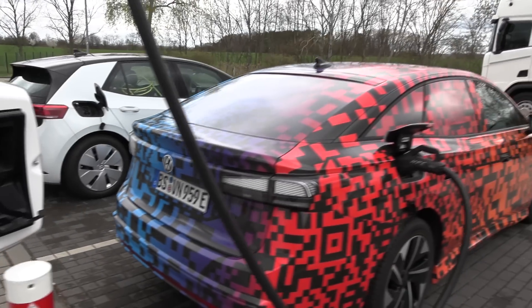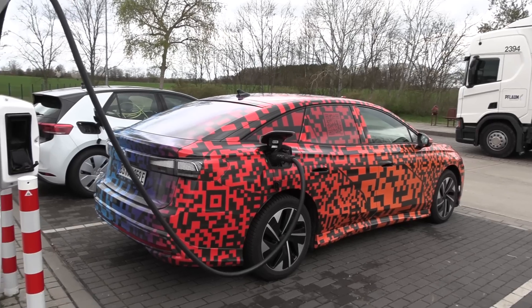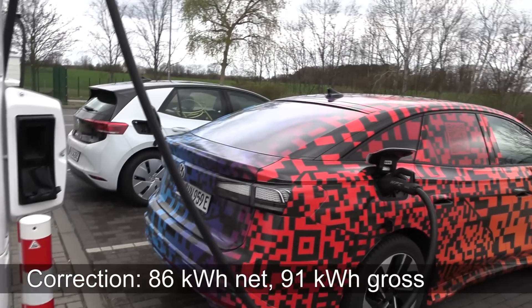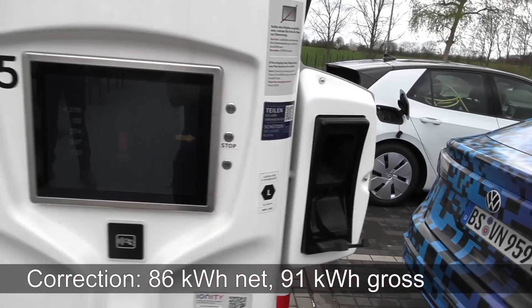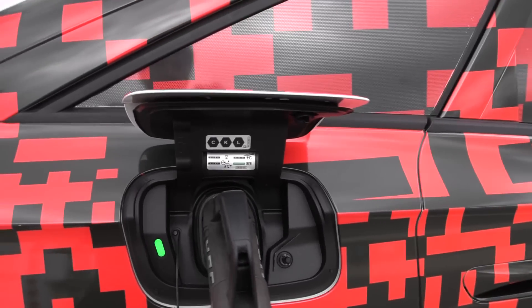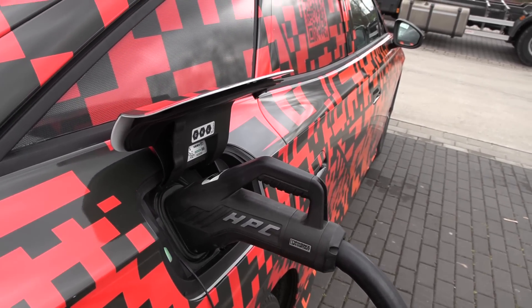Eventually the ID7 will come out with an even bigger battery — I think it was 86 kilowatt hour net and 92 kilowatt hour gross, something like that. One new feature with the ID7 is that the charge port has been changed, so it now opens upwards. It used to be like a lid. I was trying to open it the old way.